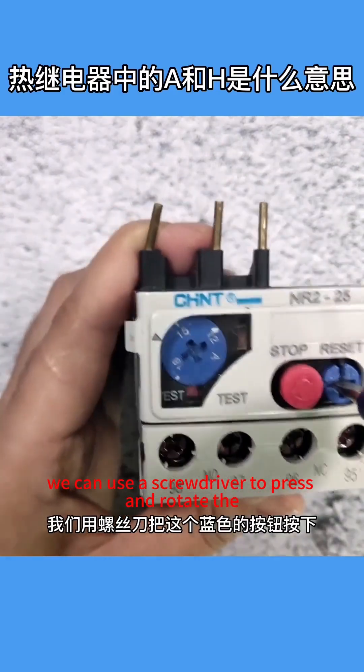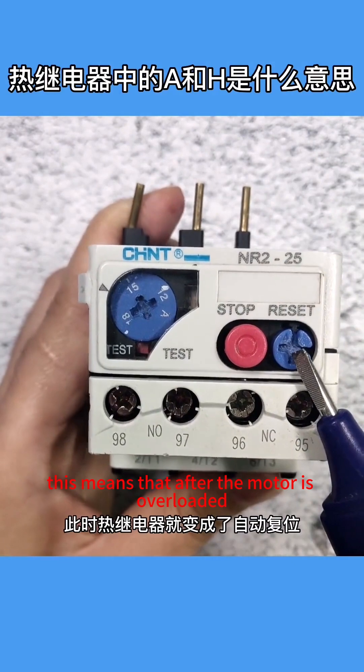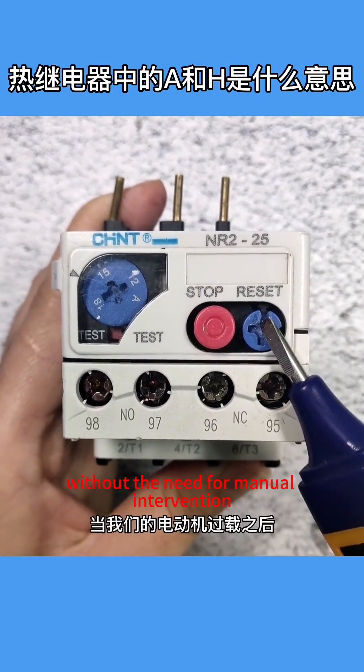To set the thermal relay to automatic reset, we can use a screwdriver to press and rotate the blue button clockwise until A is at the top position. This means that after the motor is overloaded, the heat will dissipate naturally over time without the need for manual intervention.